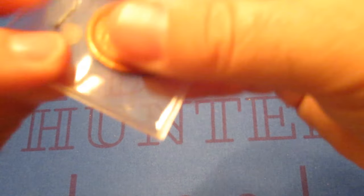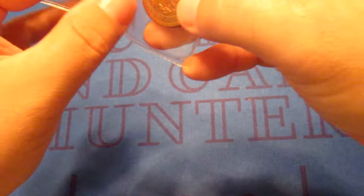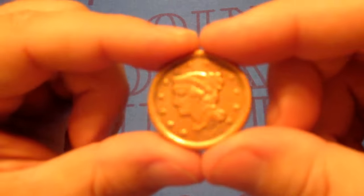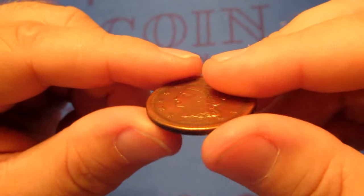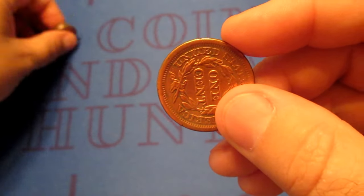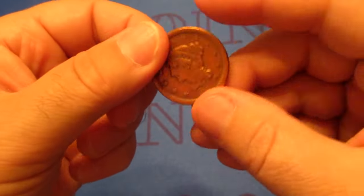Next one looks like we got a large cent. It's kind of shiny, so I would say this one has been cleaned. It's going to be an 1854 — definitely cleaned. If you flip it over, it's pointed to the side — like a quarter turn — so it's not like the nickel where if you flip it over it's upside down. This is actually turned to the side, which is kind of interesting.